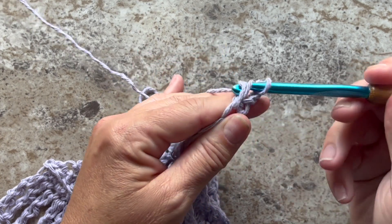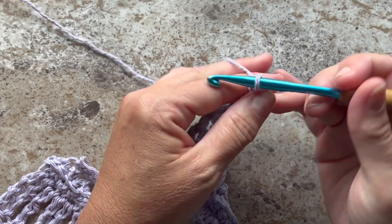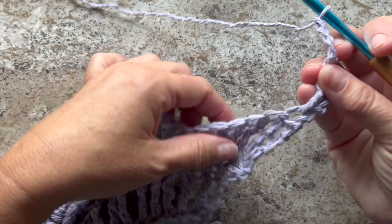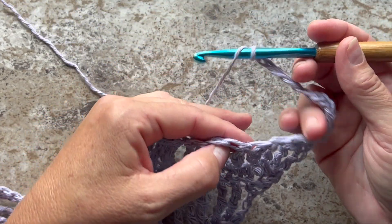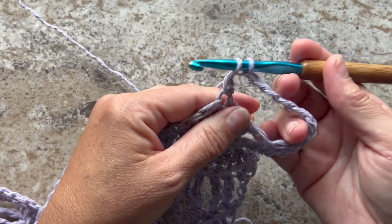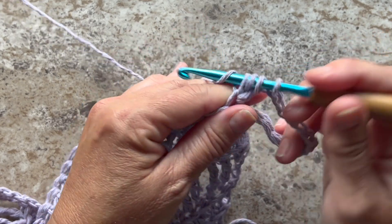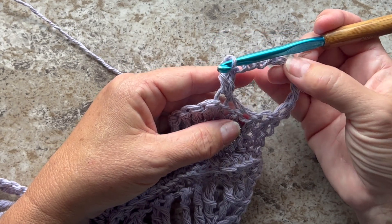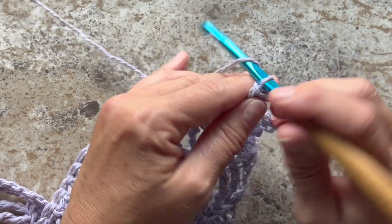Double crochet is: yarn over your hook, insert your hook, yarn over pull up a loop, yarn over pull through 2, yarn over pull through 2. For the cluster: yarn over, insert your hook in the same stitch, yarn over pull up a loop, yarn over pull through 2, yarn over pull through 2, yarn over pull through all 3 loops on your hook. You want to repeat chain 5, skip 3 stitches, and 2 double crochet cluster in the next stitch all the way across.